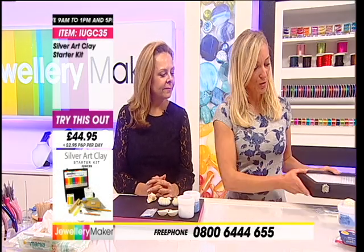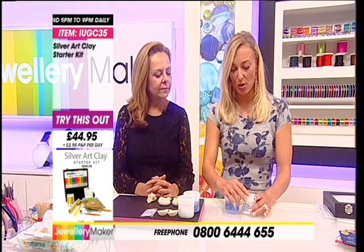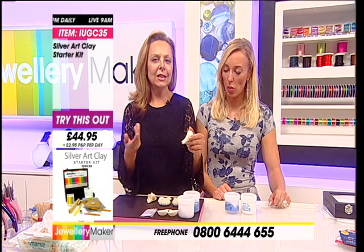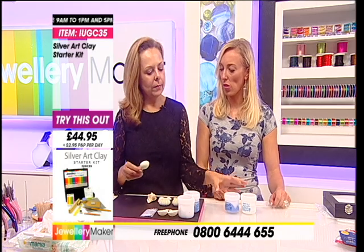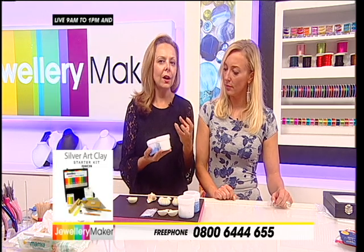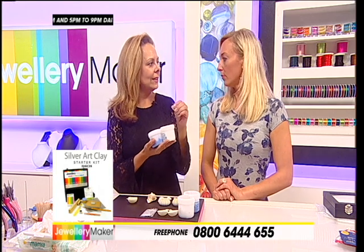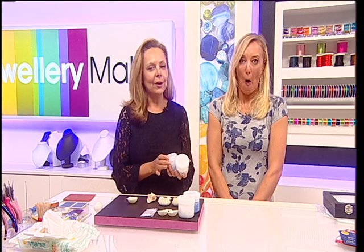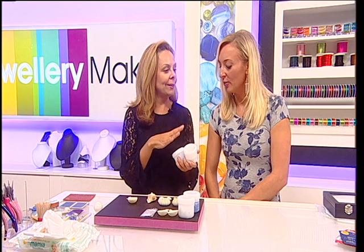We're also going to give you the two pots that Natalia is going to show you - this is for moulding. It's a special silicone moulding compound and you get basically two parts. You can't make a mould until you actually mix the two together - as long as you keep them separately nothing will happen. There's a chemical reaction that happens once these two meet, and there's a little bit of magic that goes on. We're going to make plenty of moulds and we're going to make some jewellery.